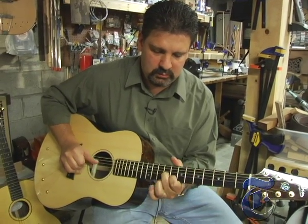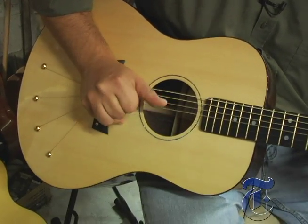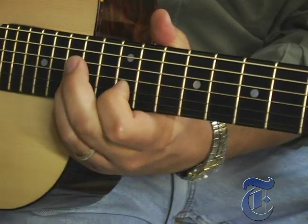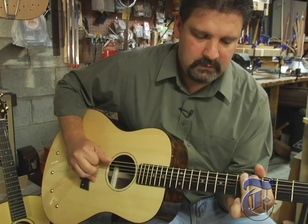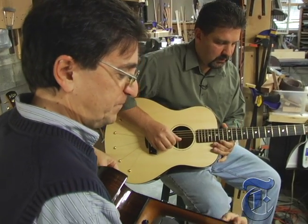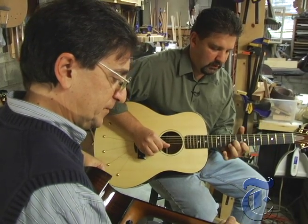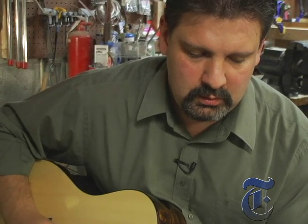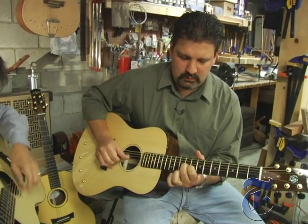Notice anything odd about this guitar? See how the strings spread across the guitar's face? Jeff Babbitts, who is as much a craftsman as he is a musician, calls this his string anchor system. His guitar is one of two I'm going to show you that are breaking the molds of traditional acoustic guitar design.